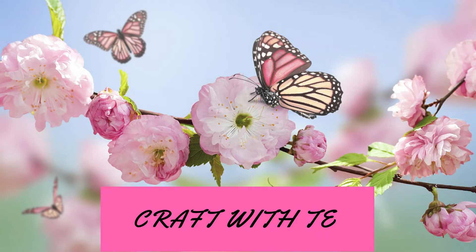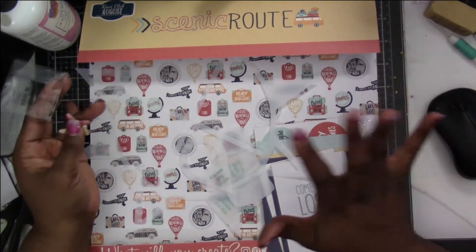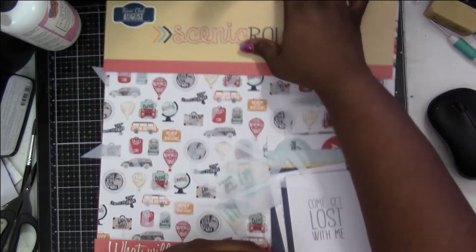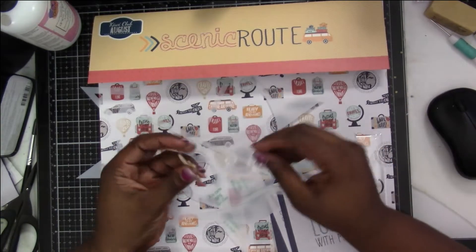Hey everyone, thank you for joining me today. I'm going to go through the Kiwi Club kit for August. I think I might have missed July's — I showed it in a haul video with some other stuff. This one's going to be by itself. It's the August kit, it's called Scenic Roots.